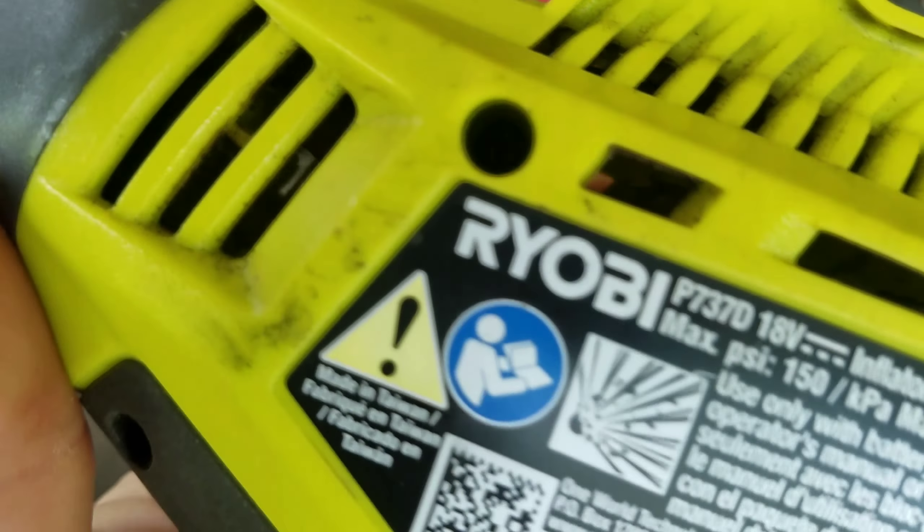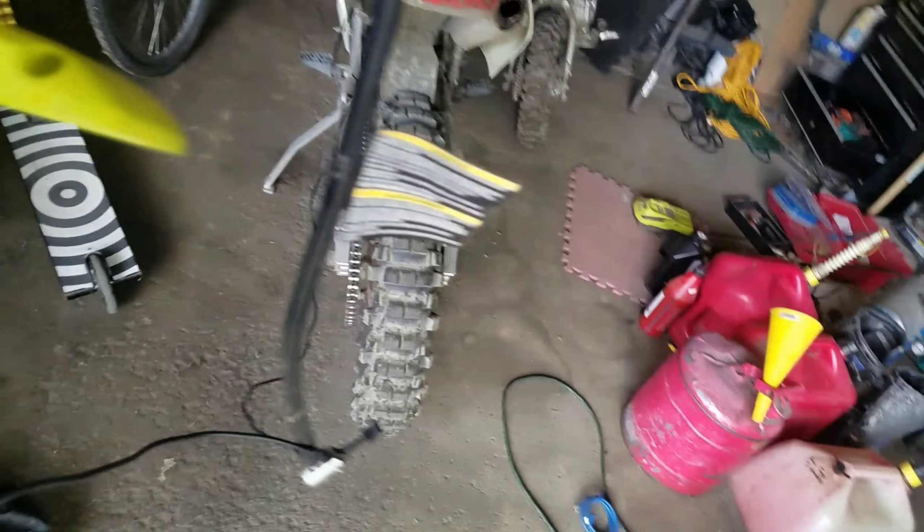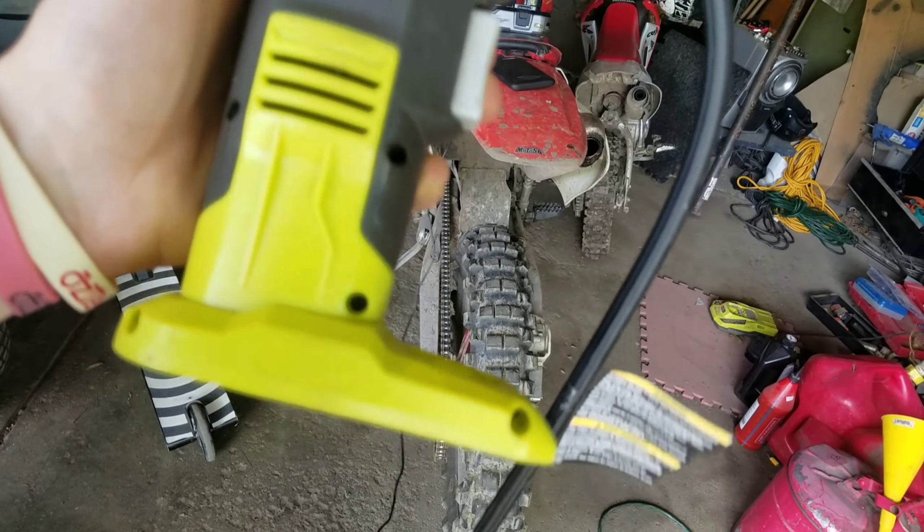Legends! Phillips head screws all the way around this thing. They're not security screws, thank goodness. But there's a bunch of them.